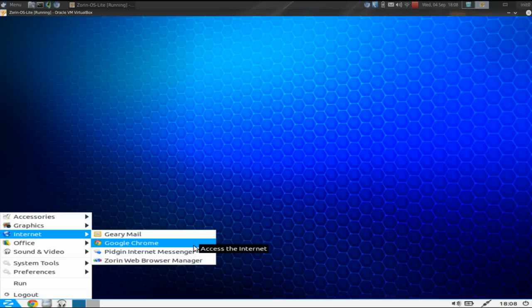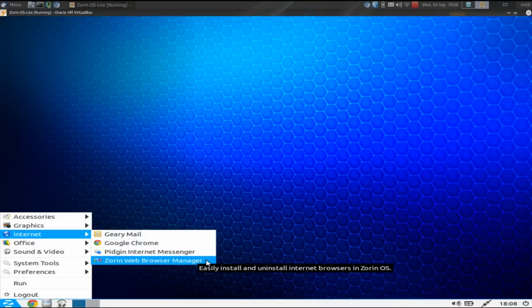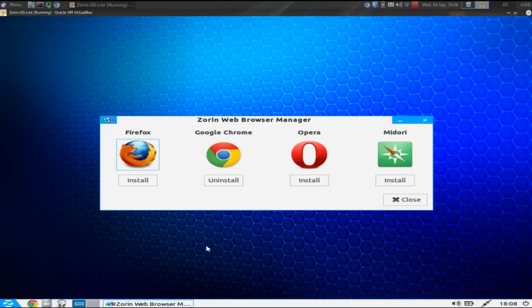Here's one of Zorin's proprietary applications: the Zorin Web Browser Manager. When we launch it and give it our sudo password, we're given the option to easily switch your default web browser right from this interface. You have the option of Firefox, Opera, and Midori as alternatives to Google Chrome. And if you just don't like Chrome, you can uninstall it right from this interface.